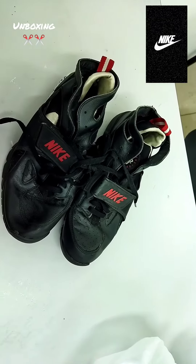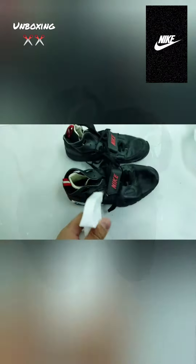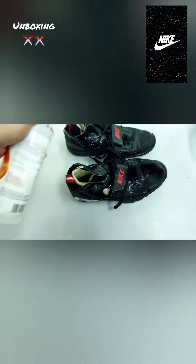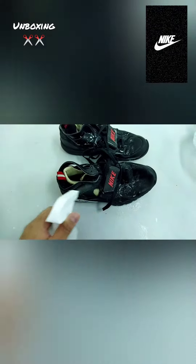So what we're going to do next, we're going to do some spraying of anti-bacterial, so that there is no trace of maybe Covid-19 or whatever it is. So we're going to spray it nicely all over the shoe and let it sit for a while.